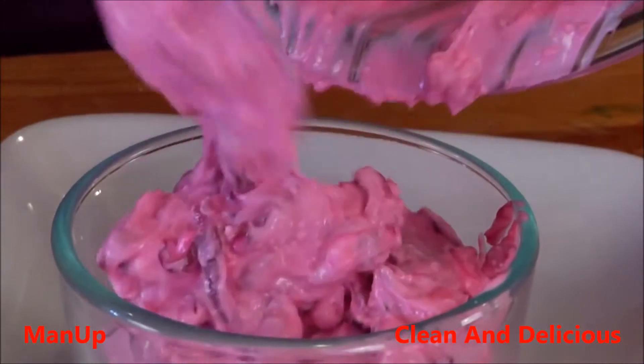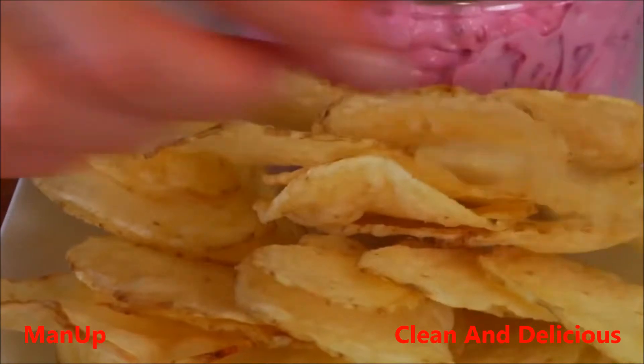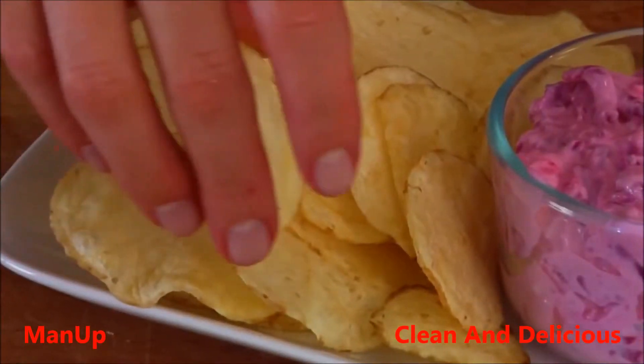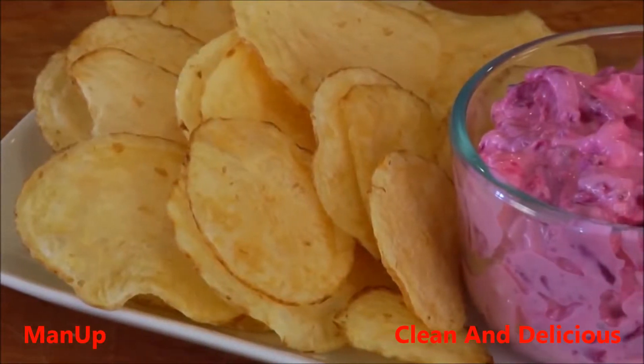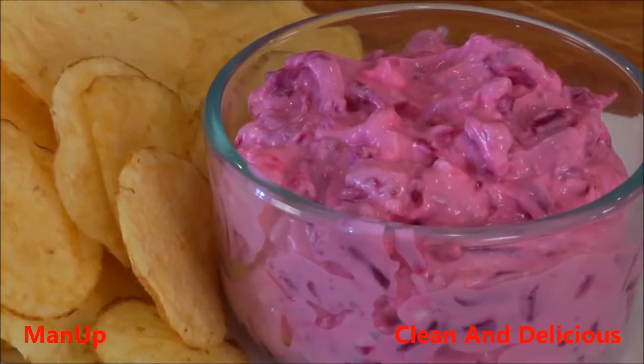Once you've got it all together, put it in your favorite serving bowl or dish. I personally love to serve this right along with some baked potato chips — I think it's a delicious combo. But by all means you could use some baked pita chips or even some cut-up vegetables.